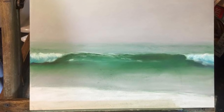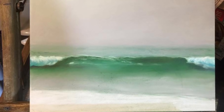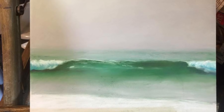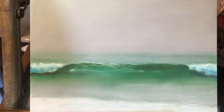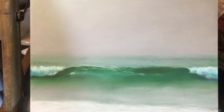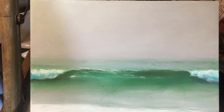You can start adding some details to the wave — for instance, those shiny parts in the water. You can do that by applying white and blending it with the green in the background, and also using very short and hard strokes of white to bring out the most shiny parts of the water.